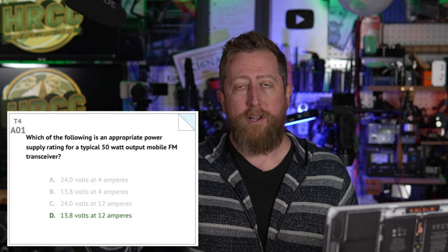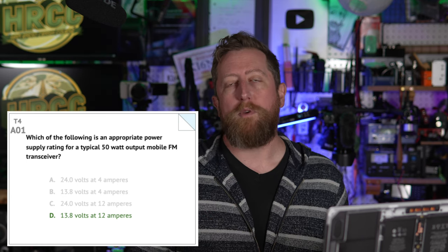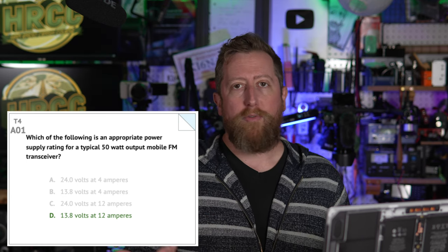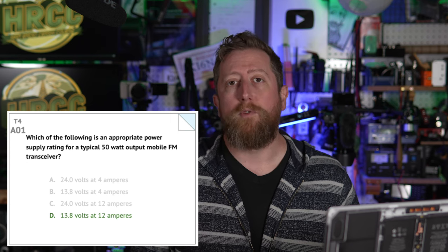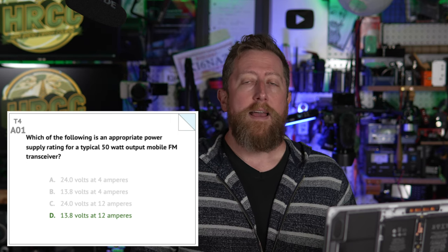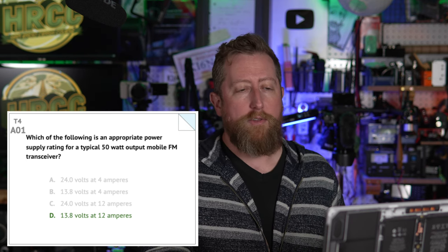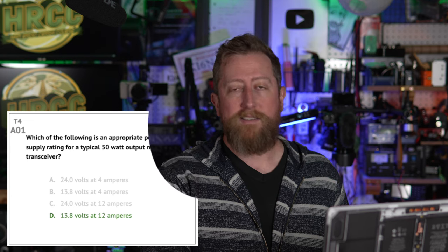Generally, when you go onto the market to buy a power supply, you'll find most of them at the entry level will be about 30 amps, and that's fine. That actually gives you some growth in the future where you can run two radios and some other stuff as well. But 13.8 volts — that's the special part. We always want to be at 13.8 unless your radio specifies differently.